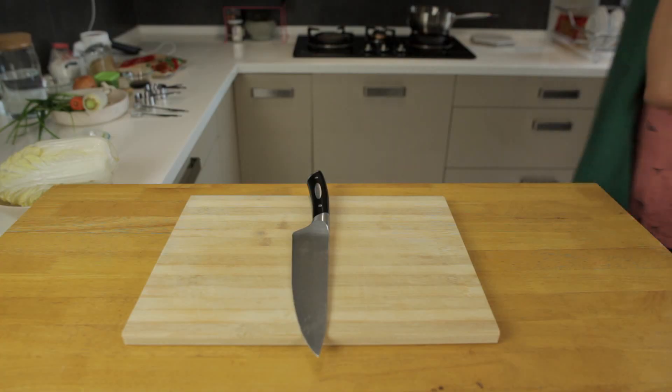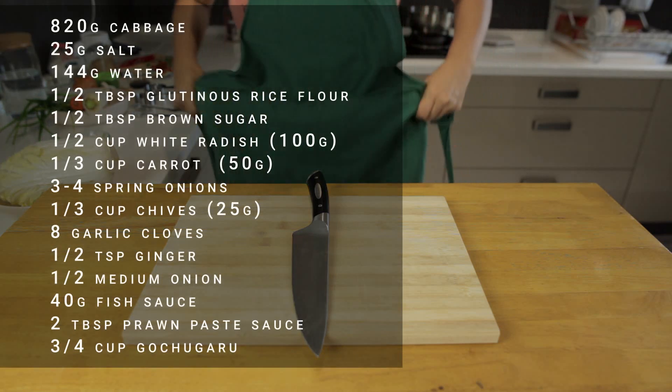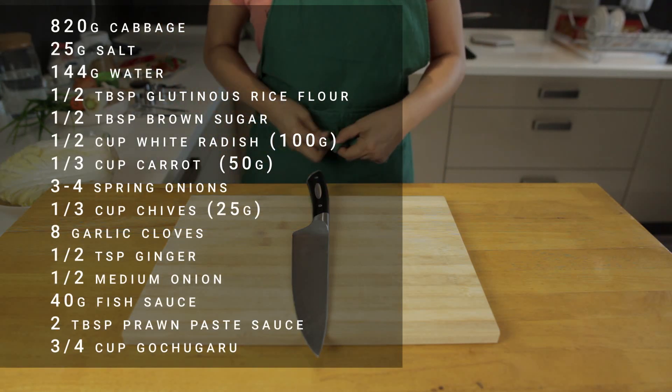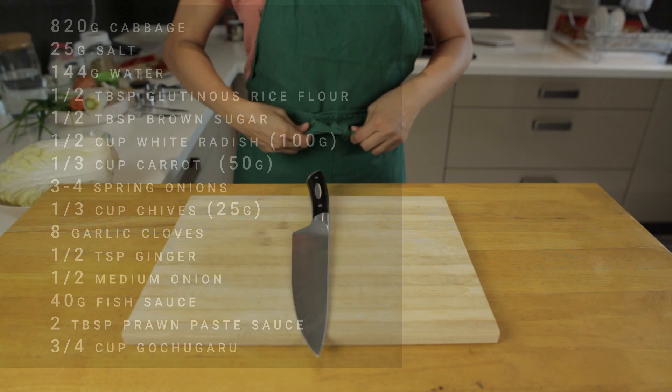So without further ado, let's get started! As per usual, the list of ingredients and the recipe steps are all listed in the video description below. It's a bit of a long list this one, so let's get cracking.